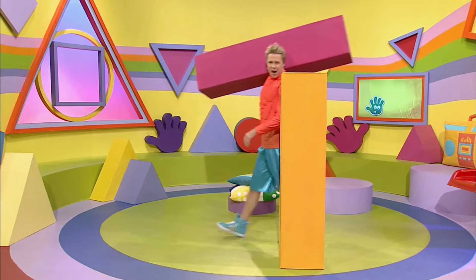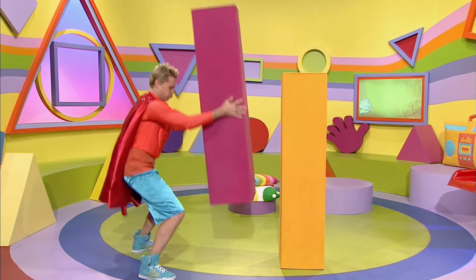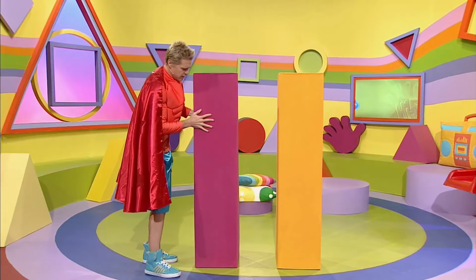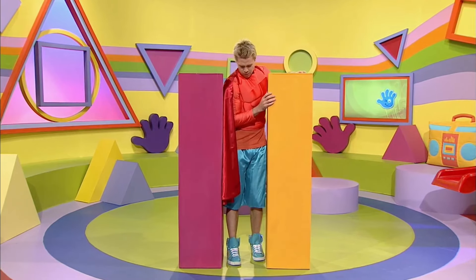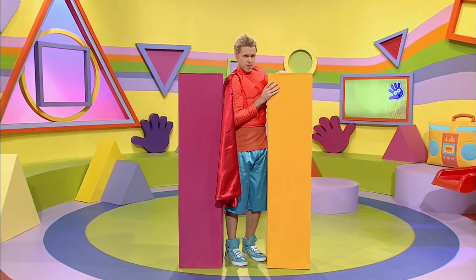Hi there! I'm Super Stevie and check out my super muscles! Today I'm using my super strength to build a superhero clubhouse. This is the entrance to go in and out. I'll show you. It's just like... Oh! It's not much room here for me to fit in my big superhero muscles. I might need to make it a little bigger. Should be easy for a superhero.